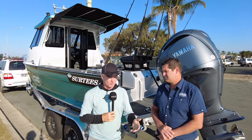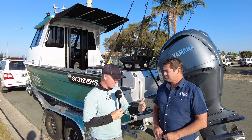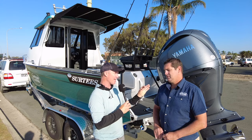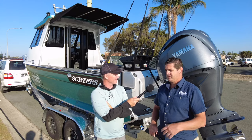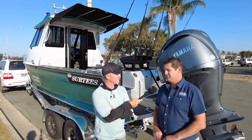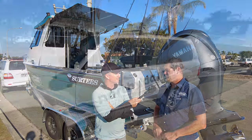Importing boats can be a bit of a minefield — people have tried to do it bringing secondhand or new boats in, there's a lot of legislation and paperwork and departments you have to go through. But you do it all for the customer and take the risk away? Yes, correct. We basically take care of all the warranty side of things — not that we see many warranty issues with Surtees, they're built so strong — but if there ever was an issue, we take care of it at Northside Marine for the client.